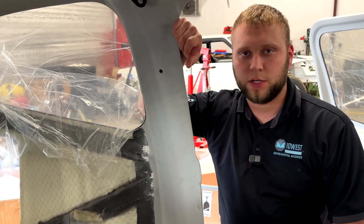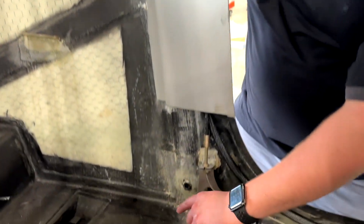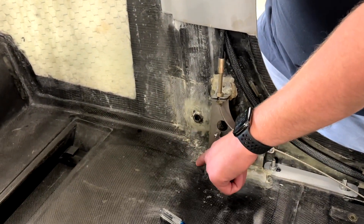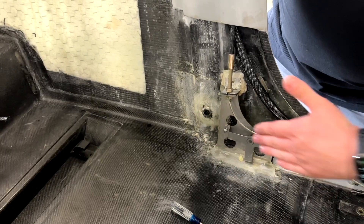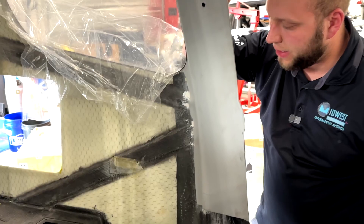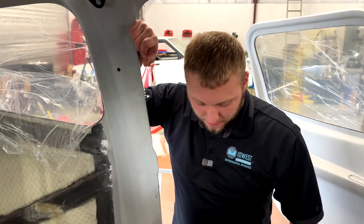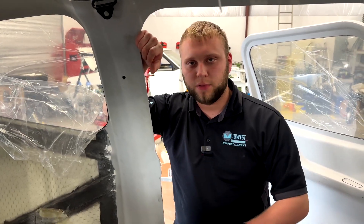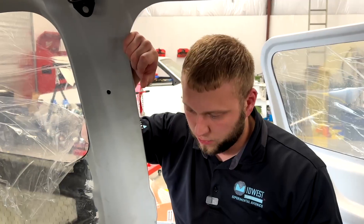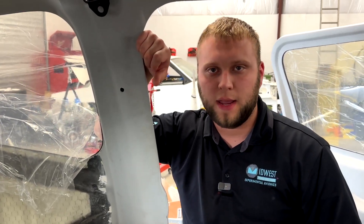There aren't a lot of inspection holes. What we did on Linda's plane in South Africa was put a hole roughly in this area with a grommet, then pass it underneath through some of the floor structure to the back, and that worked pretty well. So that's likely going to be our solution on this one. This isn't called out just yet in the manuals.